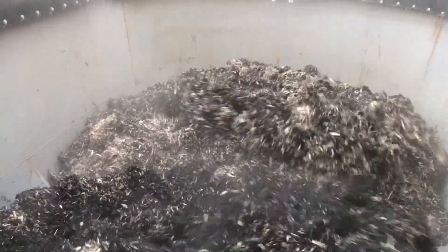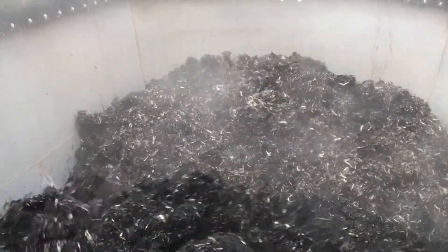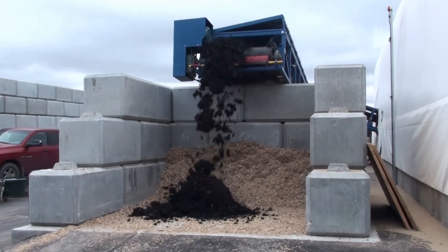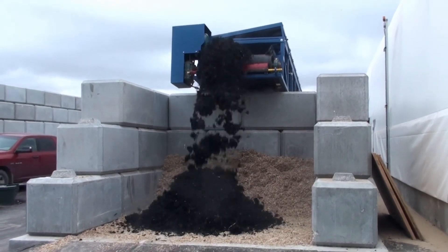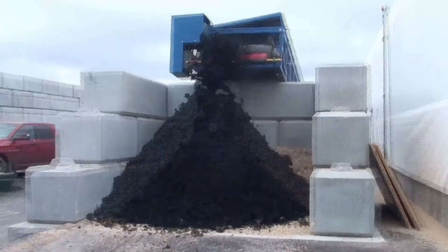When the mixer augers and walls are worn in, the mix can be discharged in about 30 seconds after loading the biosolids. There are two 4-foot wide conveyors that are interconnected in this system, which are also controlled by the loader operator using the same remote control. The full mixer can be emptied in approximately 2 minutes.